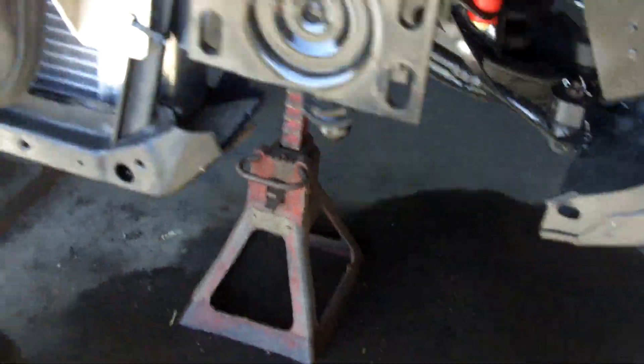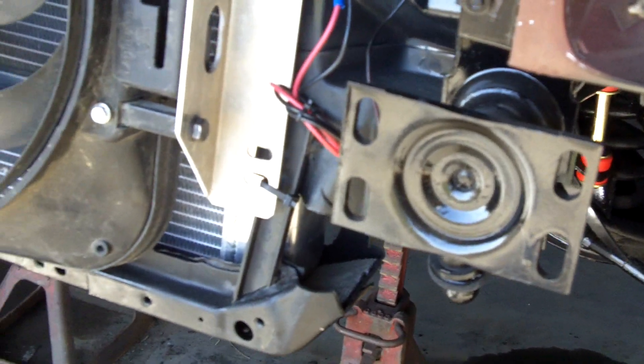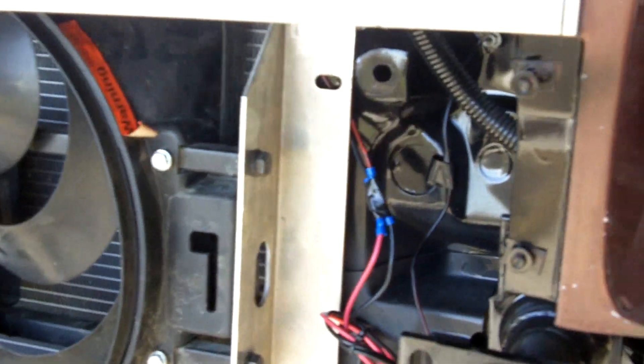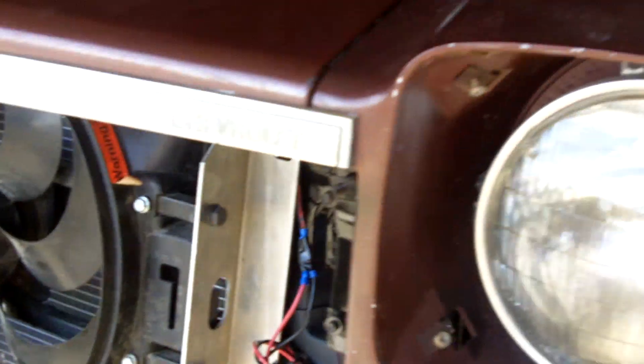Radiator's in, finally. We had to put a 90 on there to get past the power steering pump, and I had to lower it — had to cut the radiator support and weld it back in. Got the fan on there. Works.